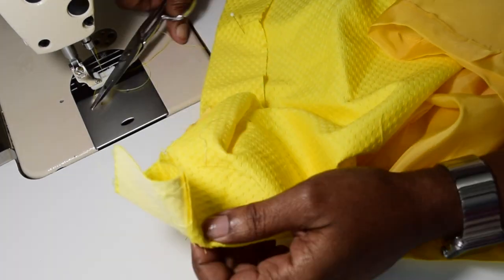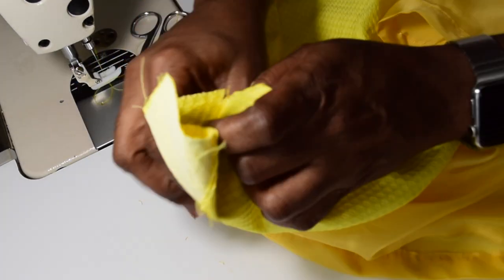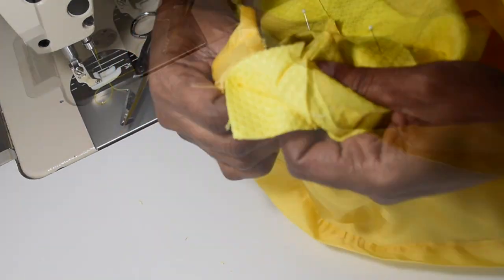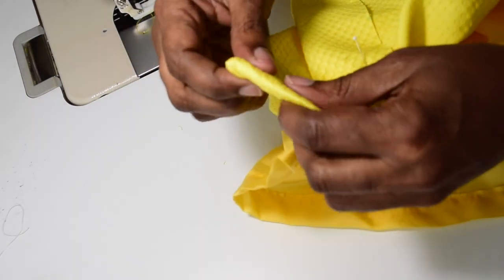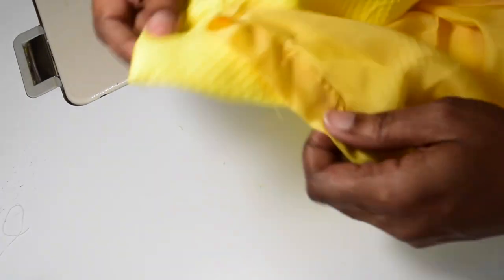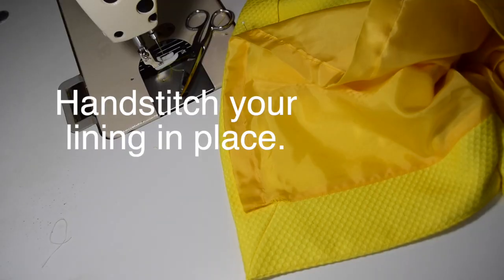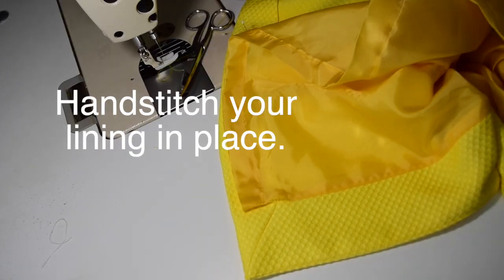I usually only trim the excess fabric in the seam allowance, but I always fold it out first and check — because even though this is an almost flawless fail-safe method, I still check. Then I flatten it out, and there we go. That's it.